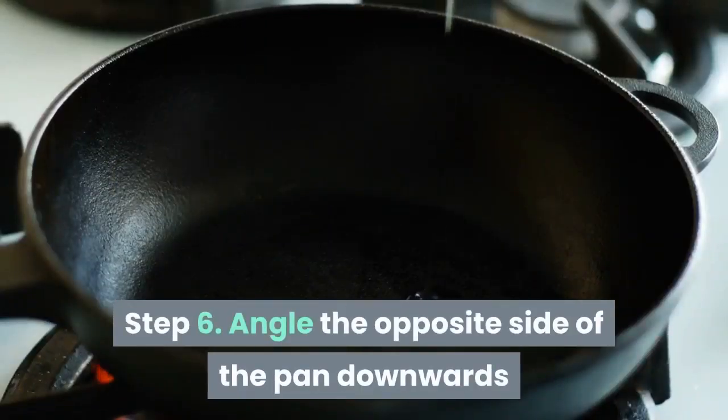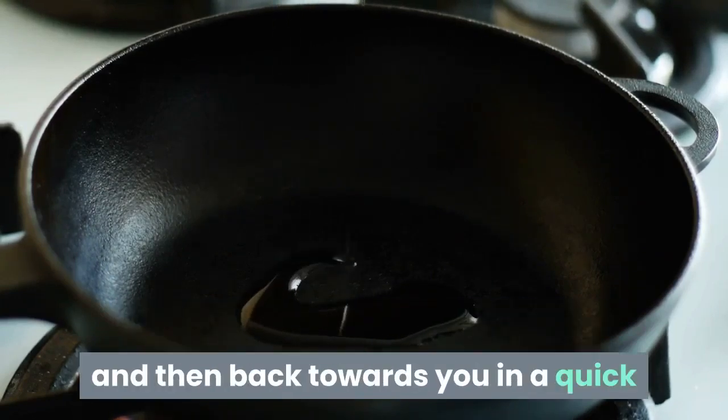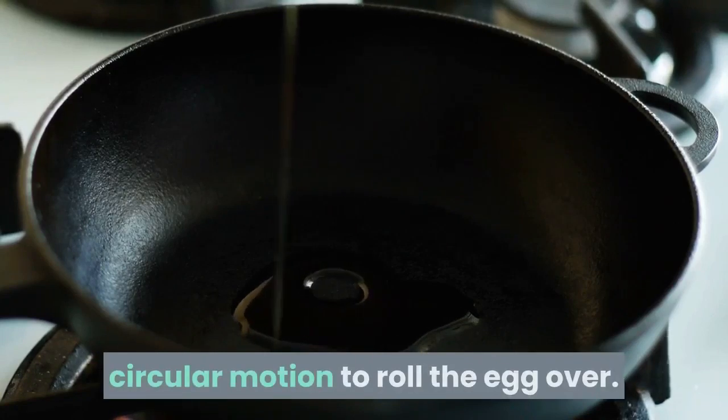Step 6: Angle the opposite side of the pan downwards and gently flick the wrist forward and then back towards you in a quick circular motion to roll the egg over.